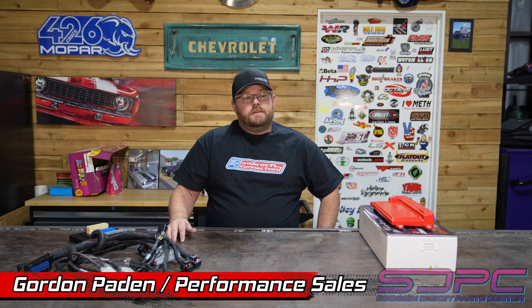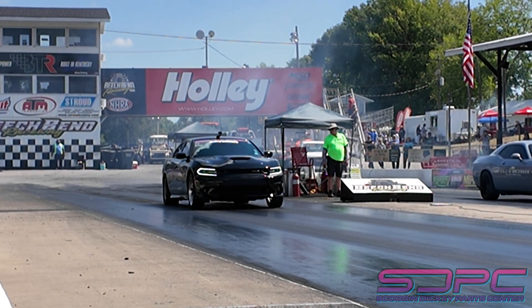Hey guys, Gordon here with Skog & Dickey, and today we're going to start a new project. We're going to talk a little bit about engine control management, specifically on the Gen 3 Hemi. Anybody that's seen our videos or any videos of my car kind of know that it has a little bit of a hard time 60-footing or getting out of the hole just because of the weight.